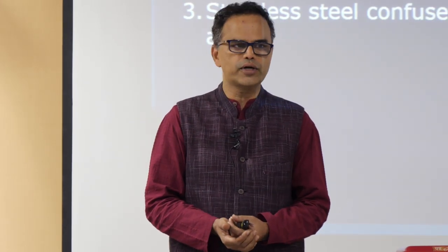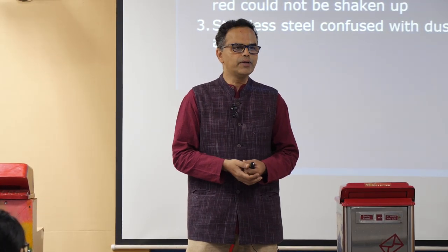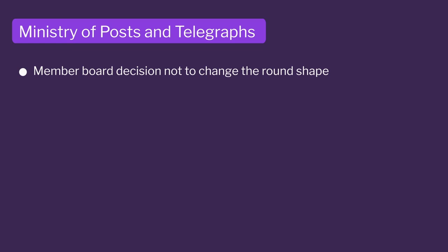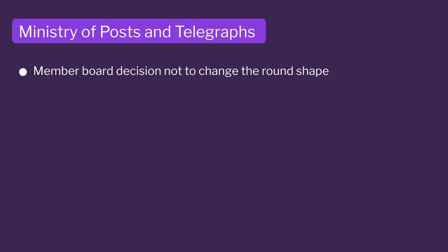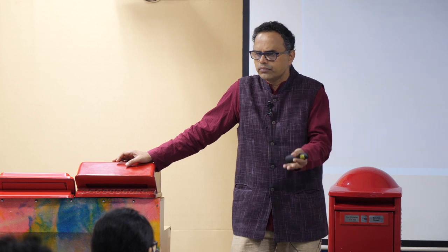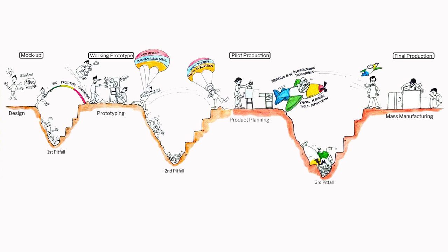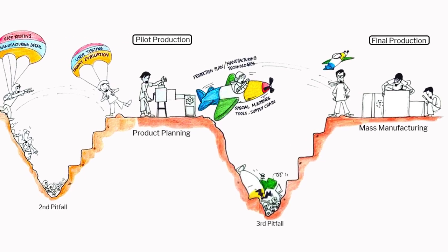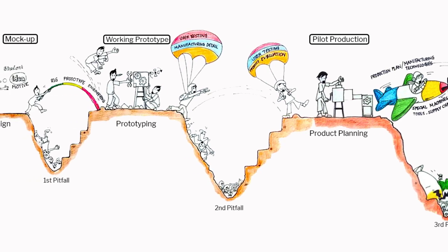It was a very shocking revelation, but we took it in our stride and decided to understand people's needs more closely. We went back to the Ministry of Post and they held a board meeting and decided they did not want to change the round look. They said redesign using the round shape with better CNC manufacturing — everything else was appreciated, but retain the round shape. They sent a letter to redesign a round one, and so from pilot production we fell back to mock-up — for the third time.